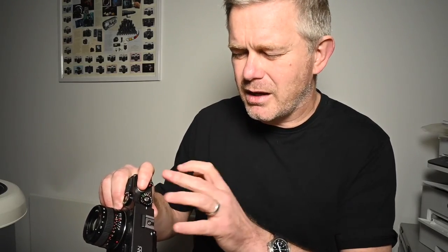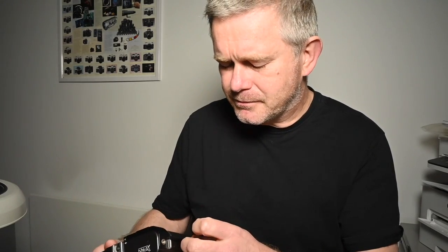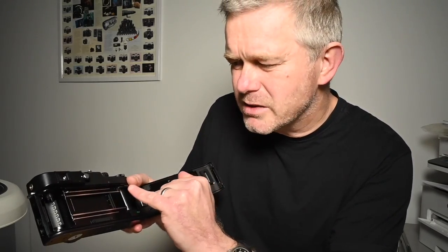Once you've satisfied yourself cosmetically that it's clean and hasn't been abused, just check over the mechanics and the electronics. First of all, set the camera down to its slowest speed — set it to one second. To test the shutter, just start at a second — that's fine. Just fire it and make sure that you can hear it opening and closing. Also, have a look at the shutter itself and just make sure there are no nasty marks, no nasty scratching, no sign that somebody's put their finger through the shutter. Just make sure that's clean.